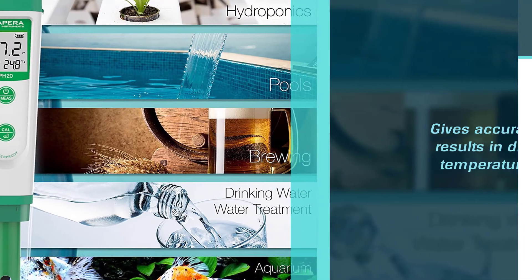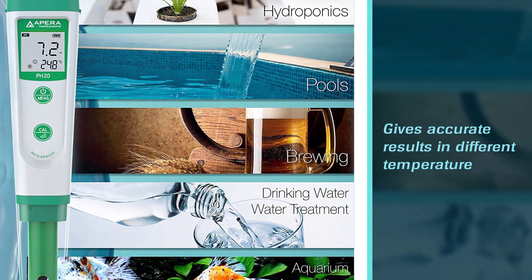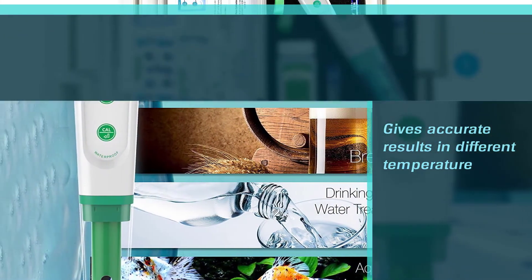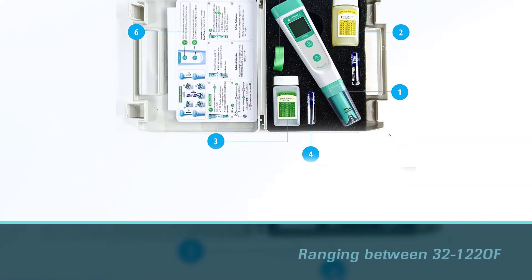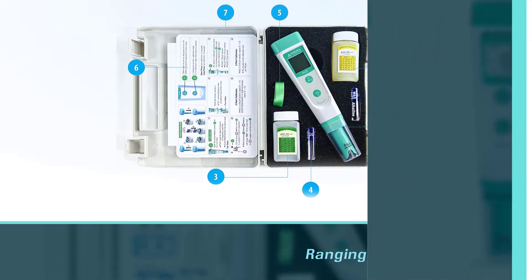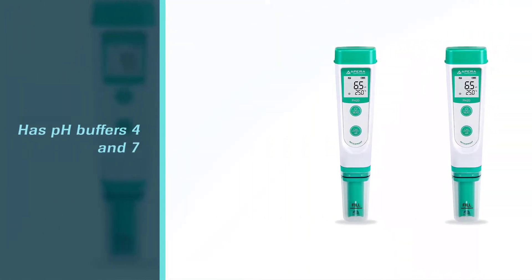It also has pH buffers of 4 and 7, as well as a lanyard. Its auto recognition of balanced values contributes to its consistency. The APERA Instruments AI209 is powered by triple-A batteries and can run for 2000 hours non-stop.